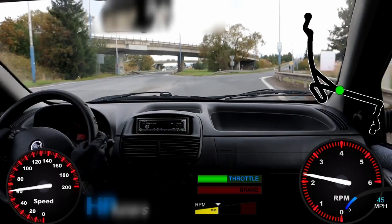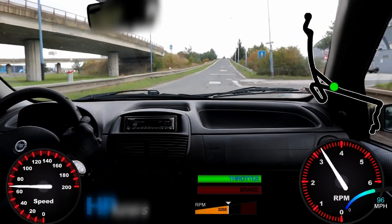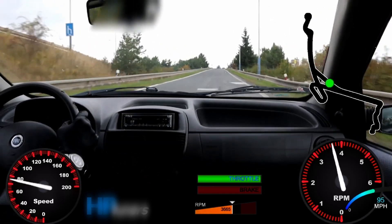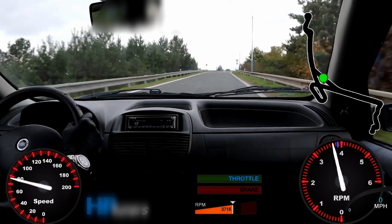My very favorite app: if you like to make videos with your car, you can record data from the car while driving and then make a cool-looking video where you have a dashboard overlay with RPM, speed, and other data.